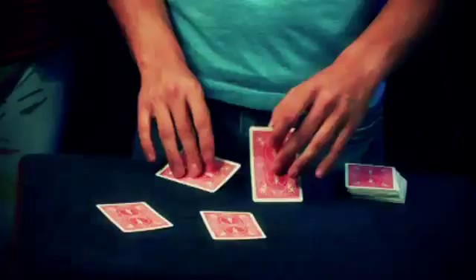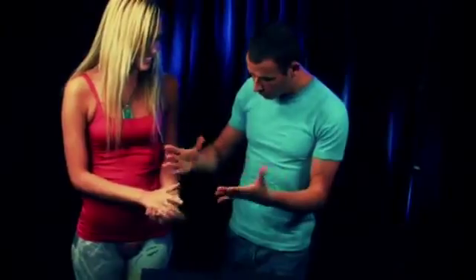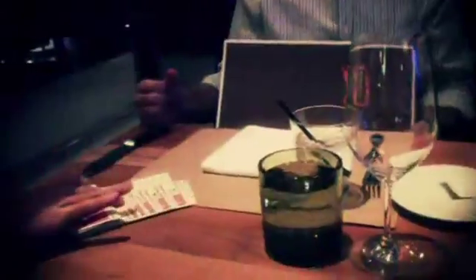This is not your average Triumph. We're taking the effect to a whole other dimension. Color changing decks. Four aces popping out of nowhere from a deck that's been shuffled up. Cards flipping over in somebody else's hand — can you see how this is just a mess? No sleeves, no tricks.